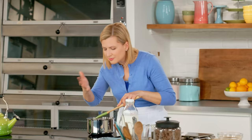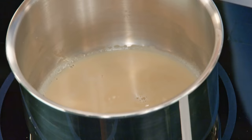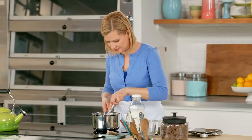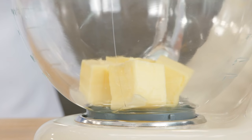I can smell that Earl Grey tea flavor — that hint of citrus from the bergamot. So now I'm going to squeeze out the tea bag and just add the chocolate. I'll just give it a little whisk and set that aside to cool a little bit. And now I can start on the cake base. I have half a cup of unsalted butter that's softened in my mixer.